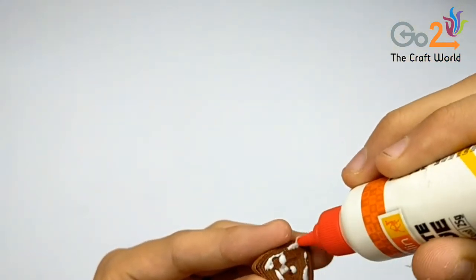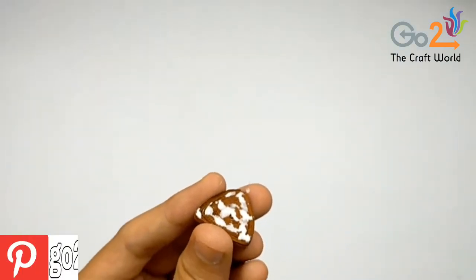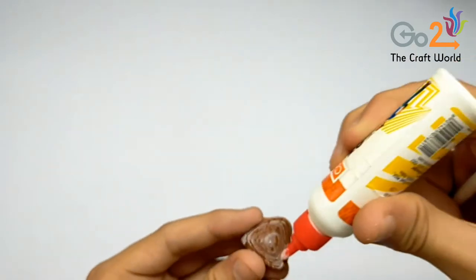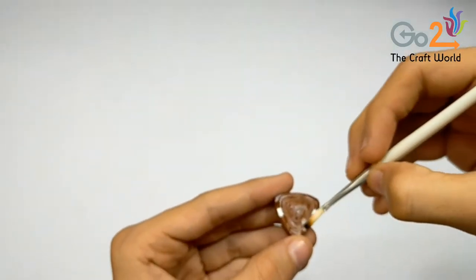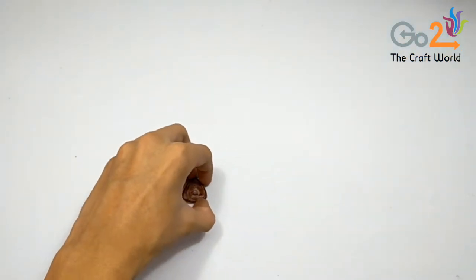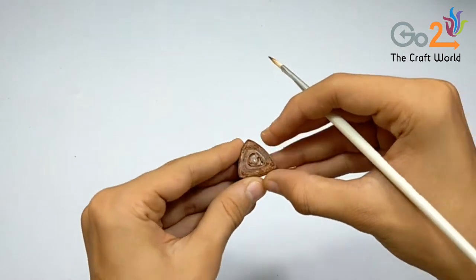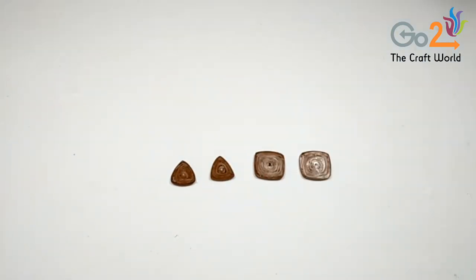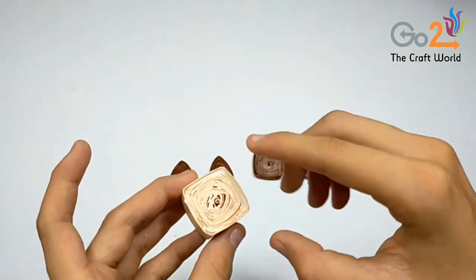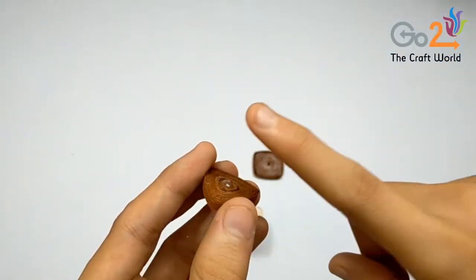Now we will apply glue on one side of all the parts to secure the shape. Apply glue on a single side only, not on all sides. I have done the same on all the parts — let them dry for some time.